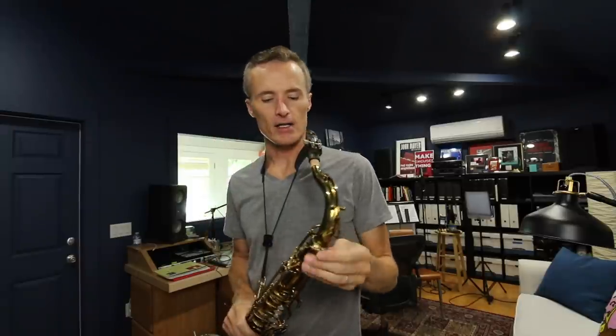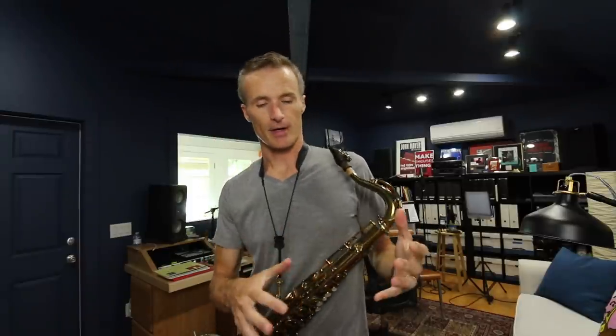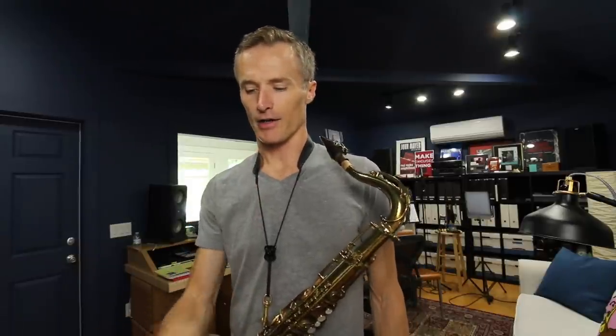Currently I hate almost every note that's coming out of my horn. Just everything I play, I feel like I've played a million times before. I'm sick of it. My tongue is totally in the way again. Those of you who have been around for a while know, especially my students, know that I'm a big advocate of not over-articulating.